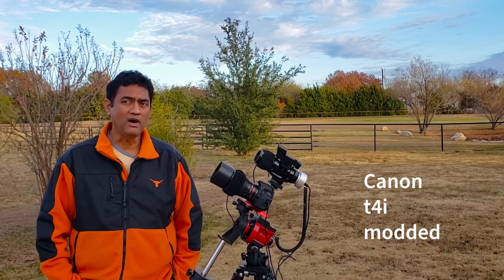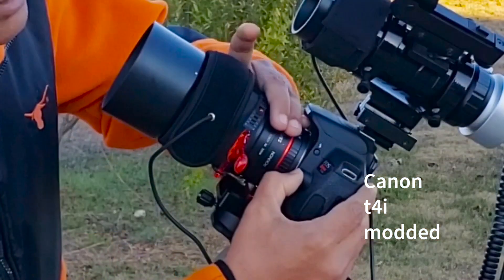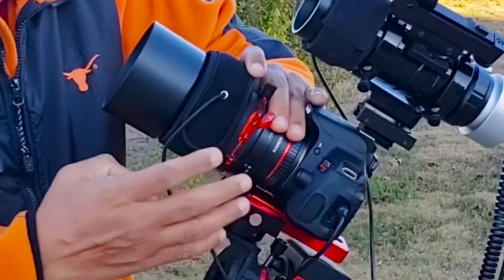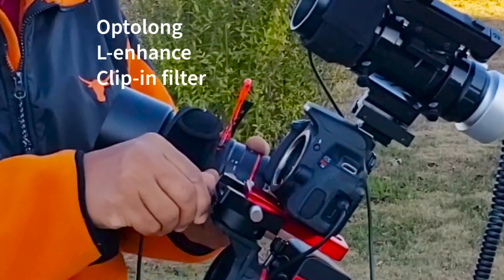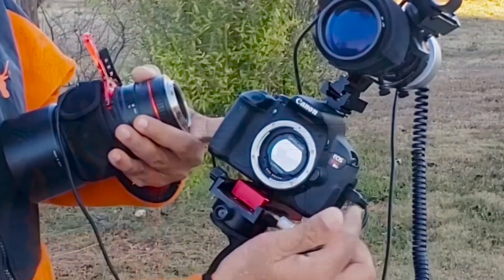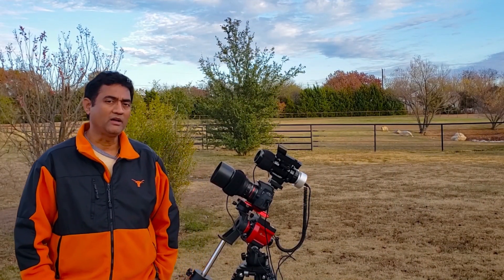This is a Canon t4i camera and it's a modded camera — I bought it used but I did put an Optolong L-Enhanced filter inside. I have a clip-in version for the DSLR, the same filter I was using on the Red Cat, so it can actually take some good pictures.